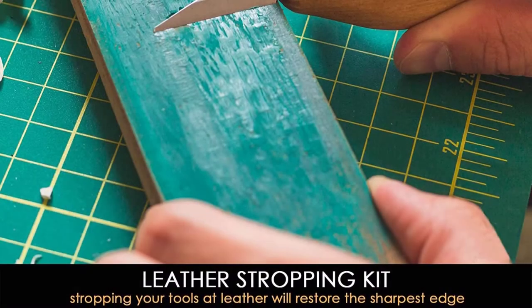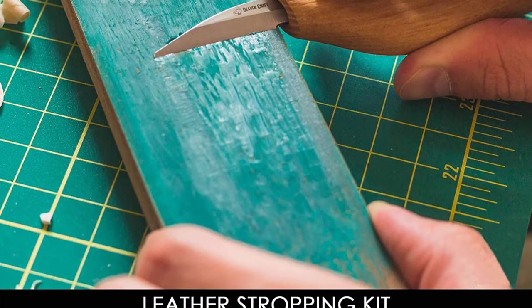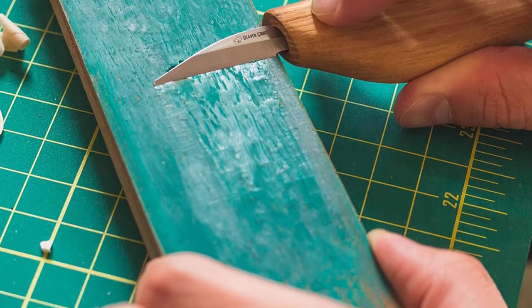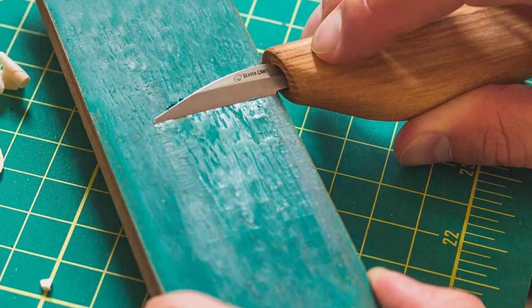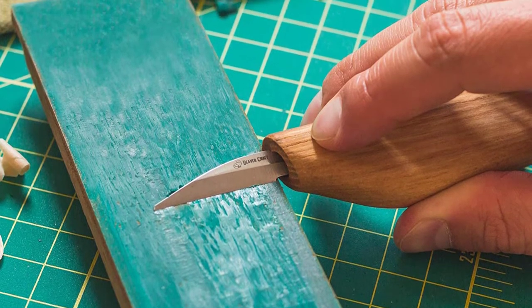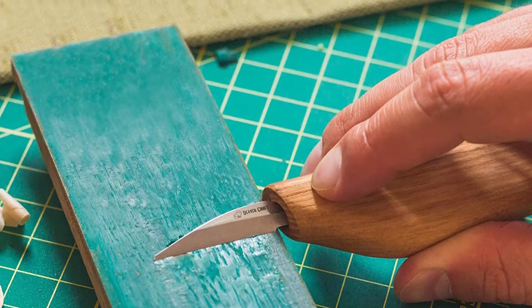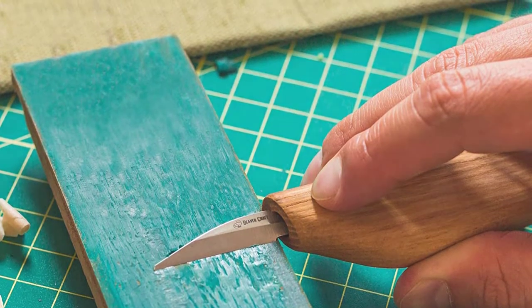A wonderful addition to the set is a leather strop with a polishing compound. Stropping supplies allow you to take care of your knives whenever you feel like they need that. A useful carrying case helps to organize the tools and maintain them in great condition for decades. It's honestly a rare case when sellers include additional items in the kit.